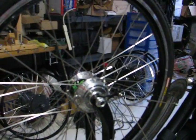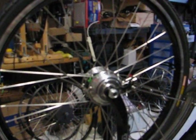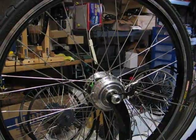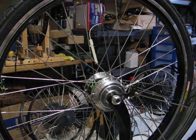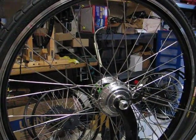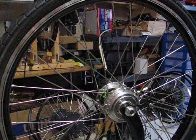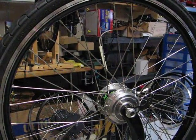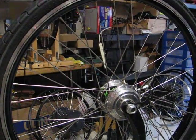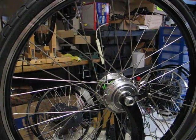Welcome to Falcon EV TV once again. This is your host, Electro Man, demonstrating Falcon EV's new Mini-Me front hub motor. This is an extremely small four-pound 500-watt geared motor — a really amazing little new product, exclusively with Falcon EV.